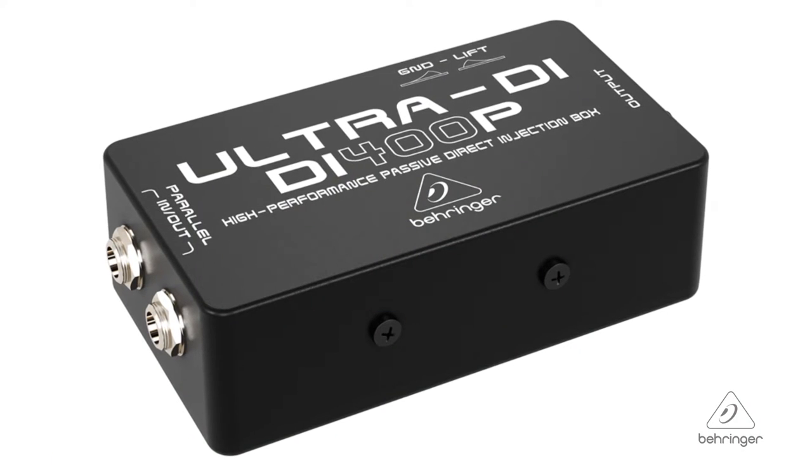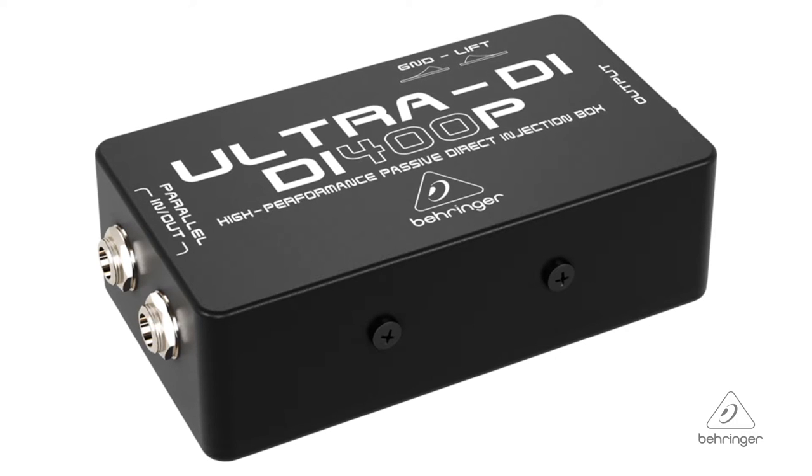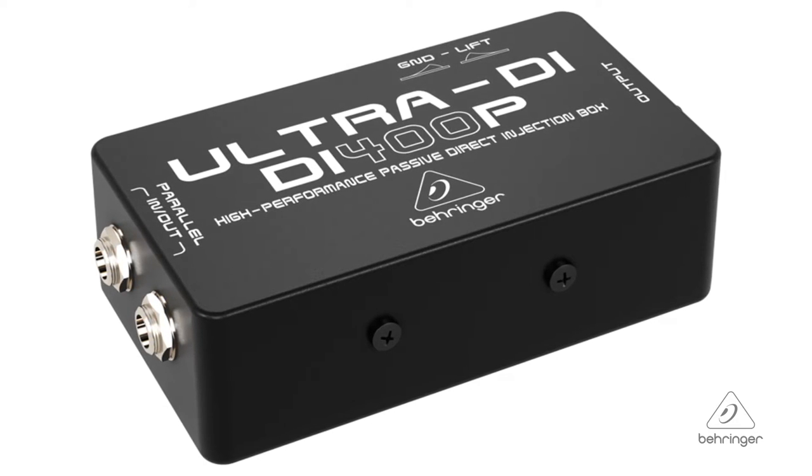Hey everybody, it's Phil with Behringer. How are you doing today? Welcome to Music Group Studios. I want to talk to you today about the Ultra DI, the DI400P. This is a passive direct injection box and it has some cool features. Let's talk about it.